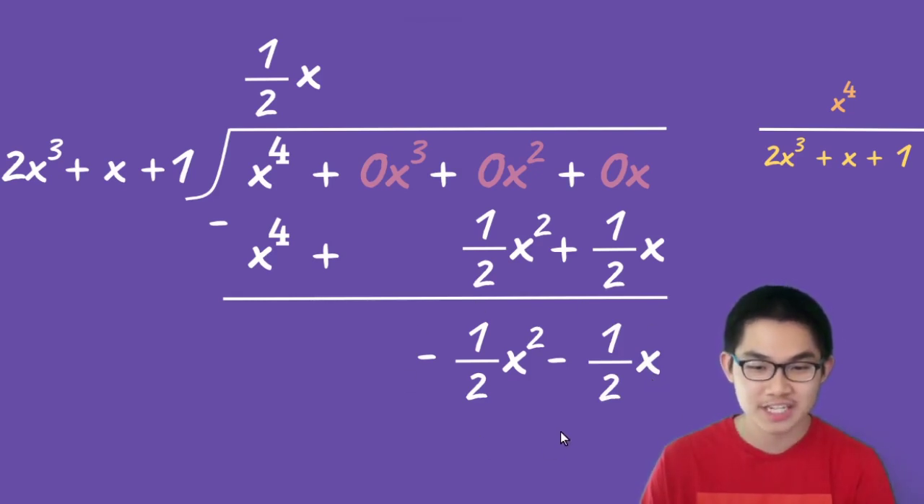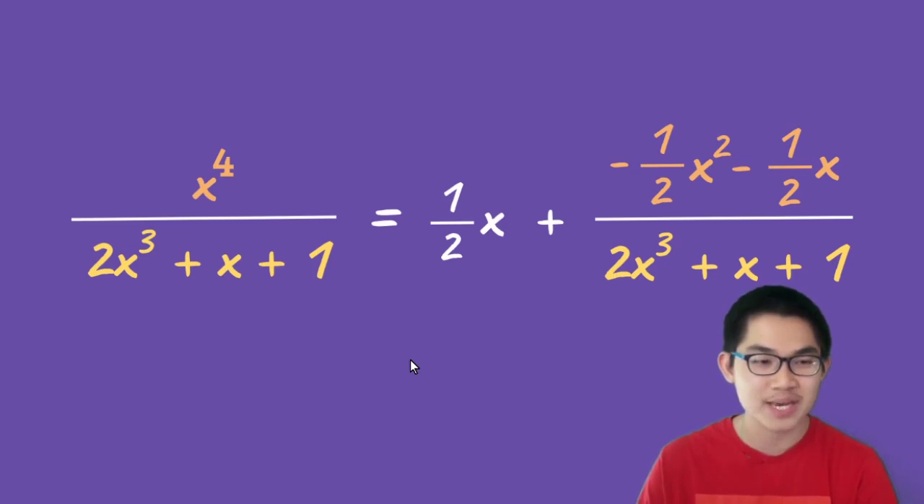Can we divide this expression into our divisor? In this expression we have x to the power of 2, but our divisor has a higher degree — x to the power of 3. Because our expression has a lower degree, we cannot divide it into our divisor, meaning what we have here is our remainder. So we can write: x to the power of 4 divided by 2x to the power of 3 plus x plus 1 equals 1 over 2x, plus the remainder — negative 1 over 2x squared minus 1 over 2x — divided by 2x to the power of 3 plus x plus 1.